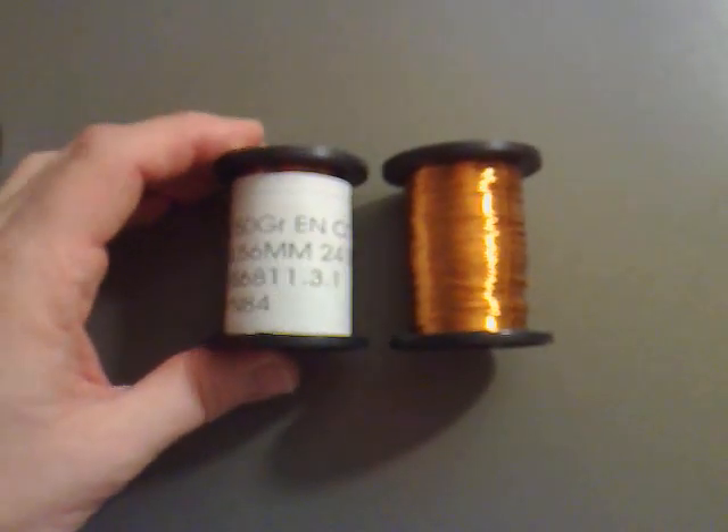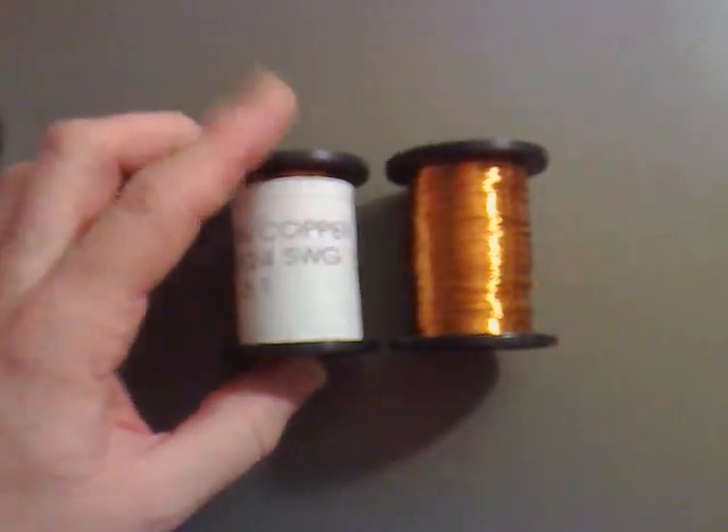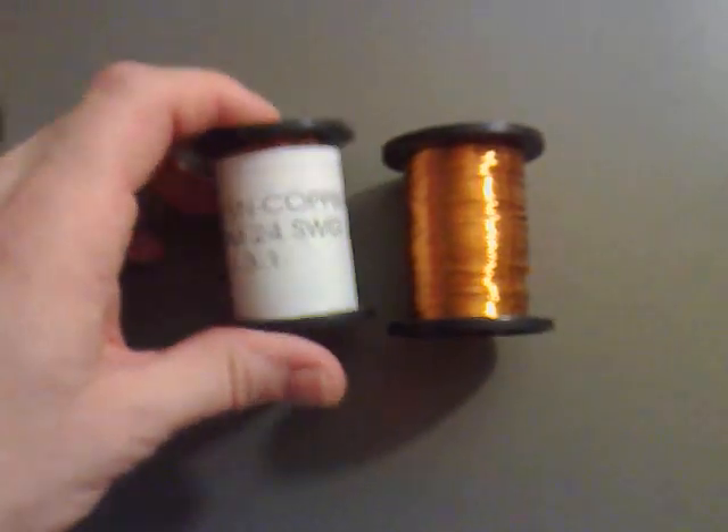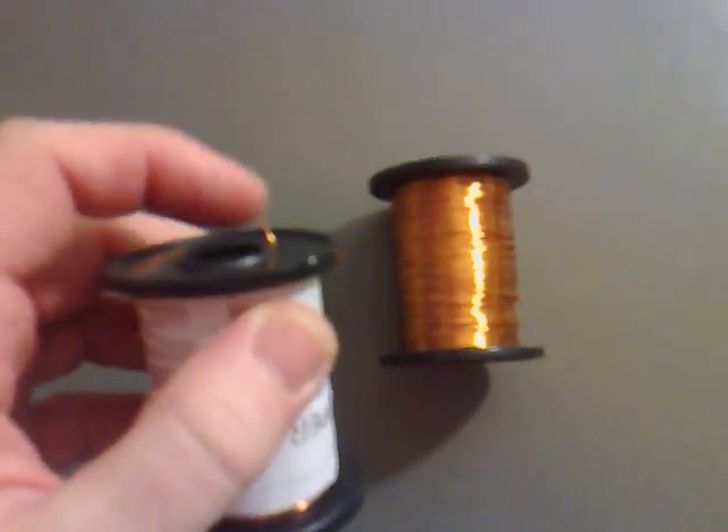I've bought a few of these reels of wire, ready for making three coils, and I made sure that I got the ones that had the inside sticking out.